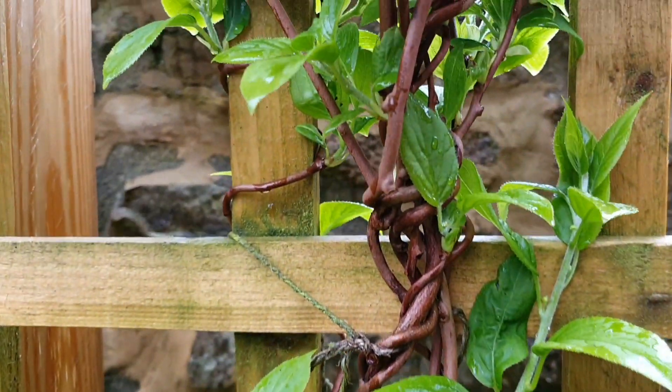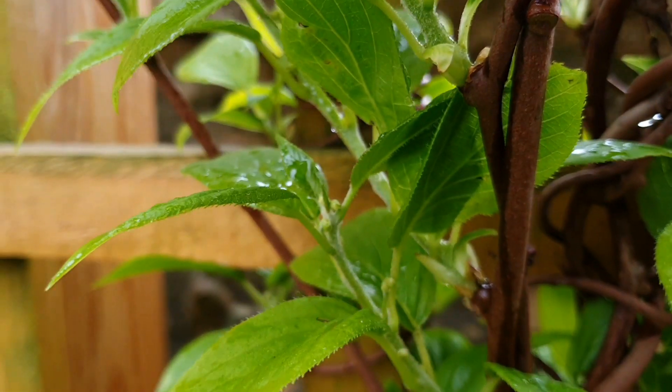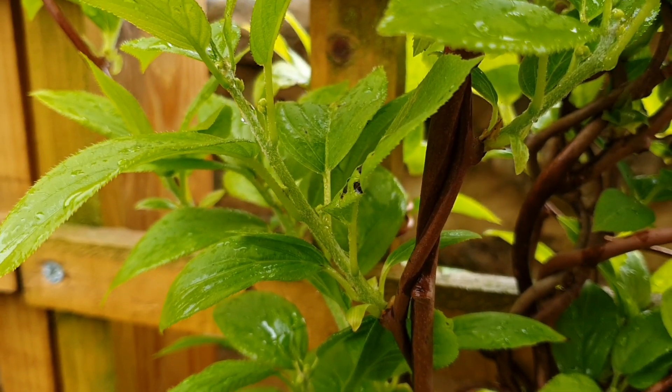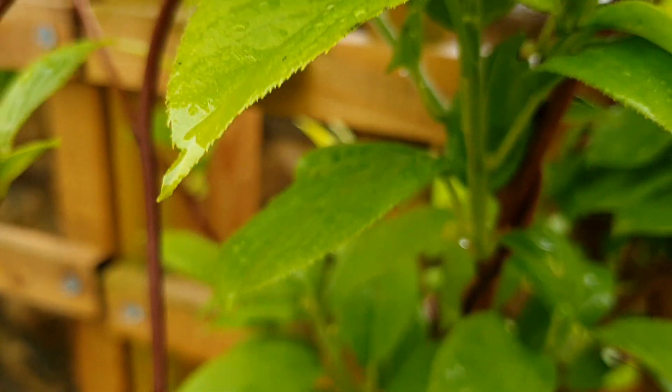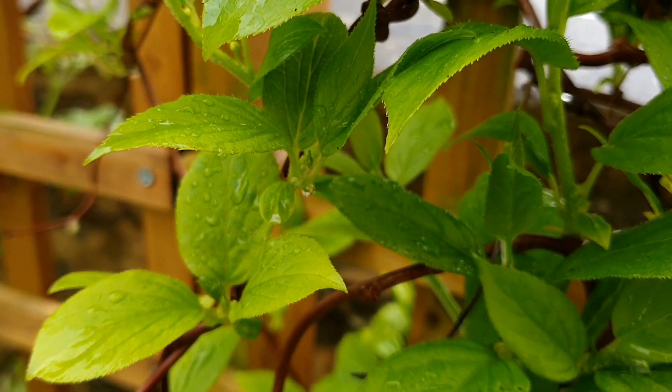There are so many of these fruiting spurs all the way up.